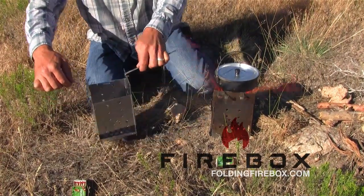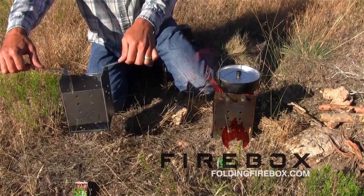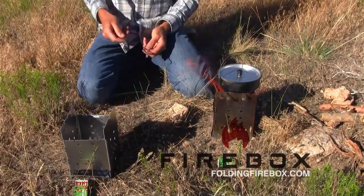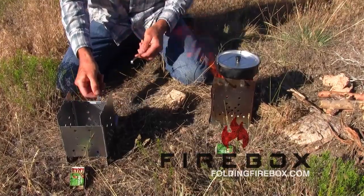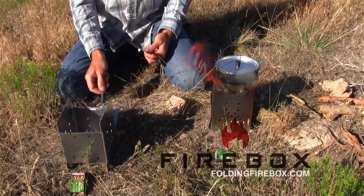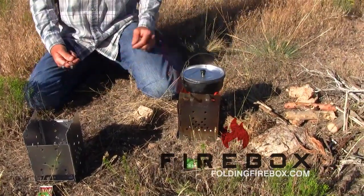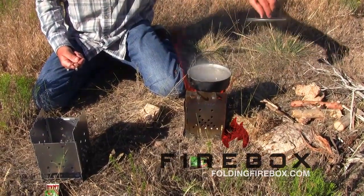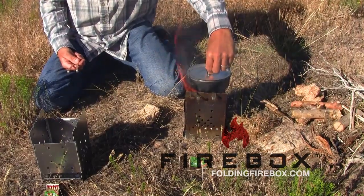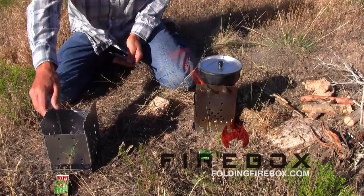I showed you this earlier inadvertently — these are how you can pick the whole thing up when it's hot to reposition it, if the wind changes direction or whatever else you need to adjust. We also have those adaptations on the ash pan so you can dump that out as well. Now this ash pan — you can see that's boiling already. I don't know how long that took, but it couldn't have been more than a couple of minutes. A wood fire really burns hot and it's a very effective way to cook.